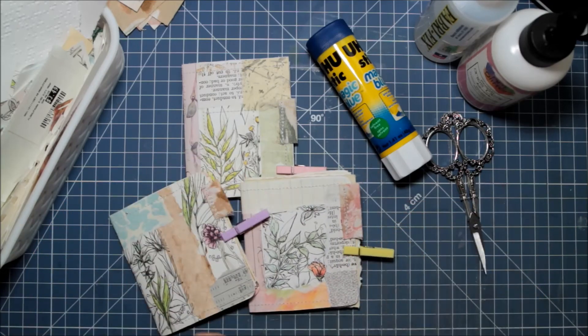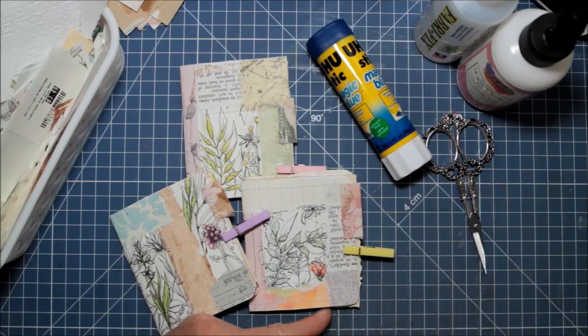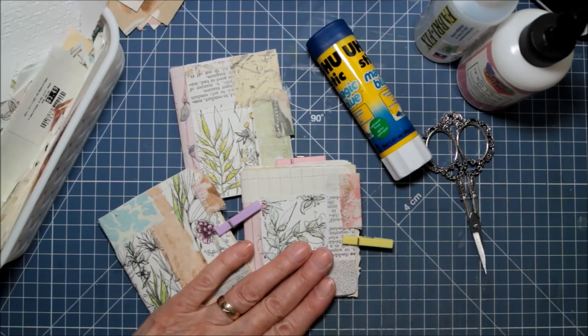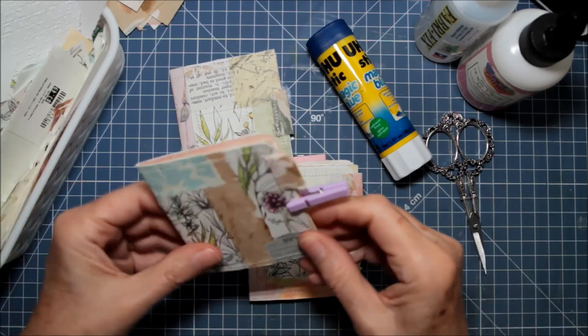I think I'm going to be making more of these. These are really easy and fun to do — very peaceful. I will put them up in my Etsy store in a few days after they are pressed under some heavy books; I want them to stay closed a little bit better.